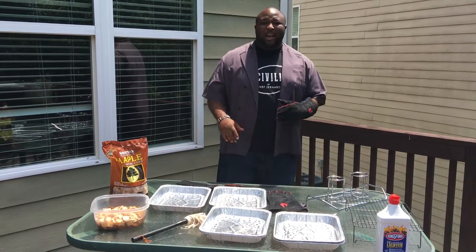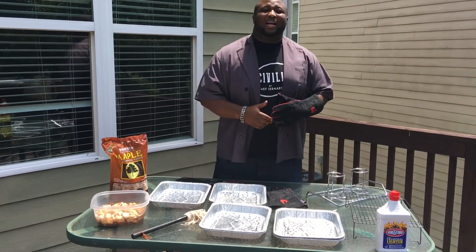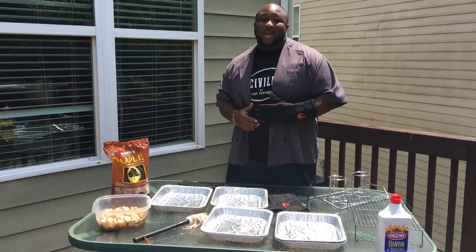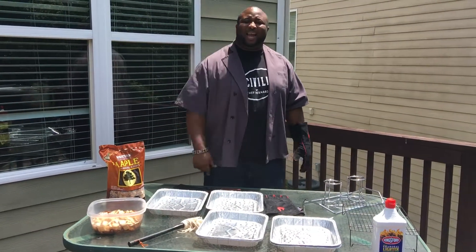So stick around. We got a fun-filled day, and there's nothing but smoke going on. You know how it goes down in the Wales household — it's Wales party of nine. You already know it. So I'm going to be blasting out a big meal today.